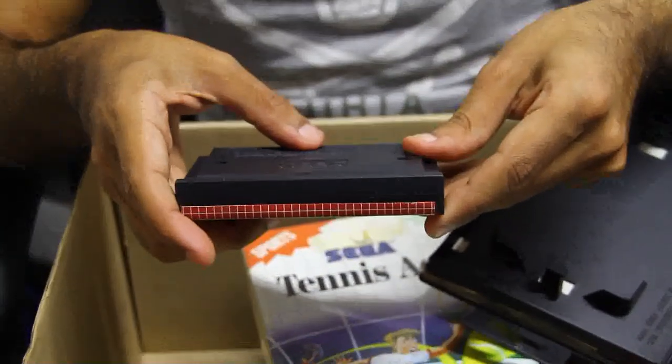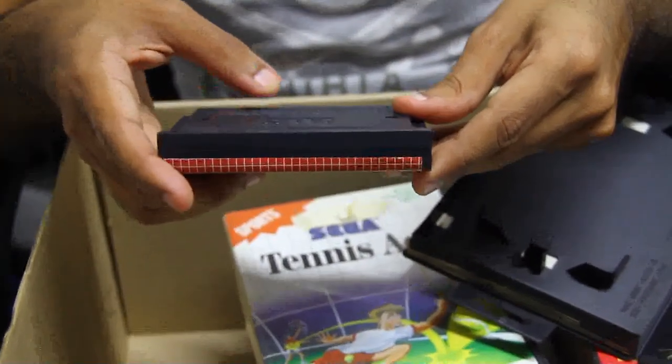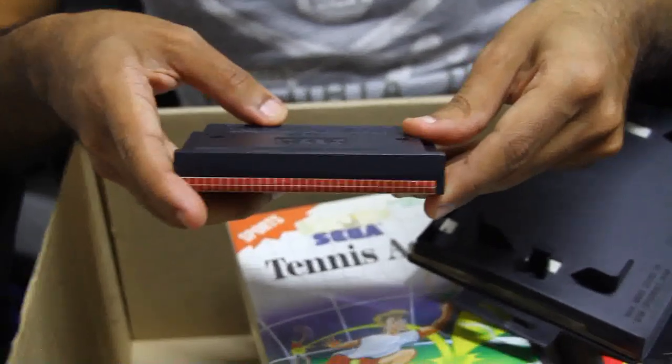Caution: for use with the SEGA Master System only. Avoid exposing the cartridge to extreme temperature. Be careful not to immerse the cartridge in water.